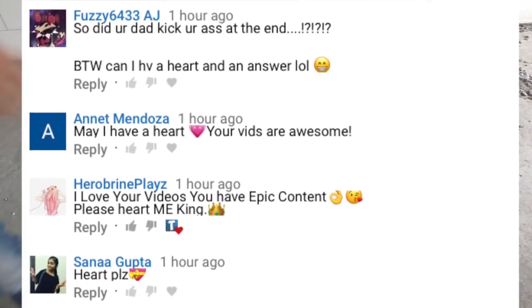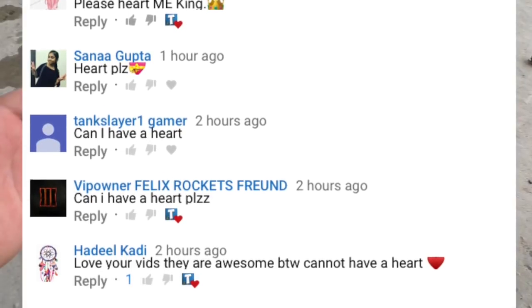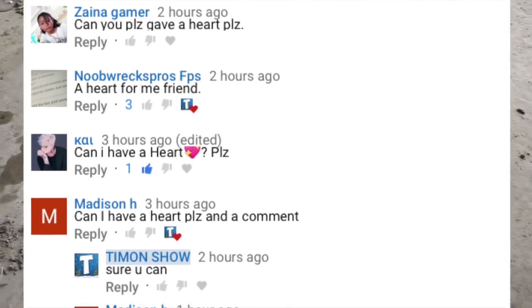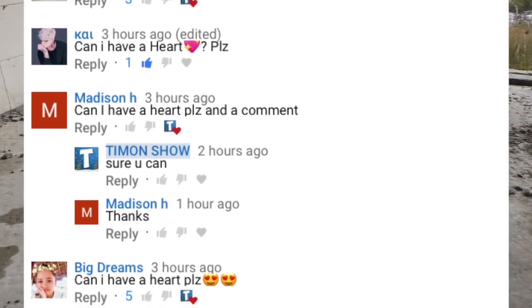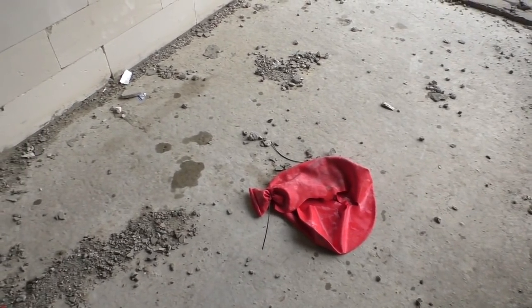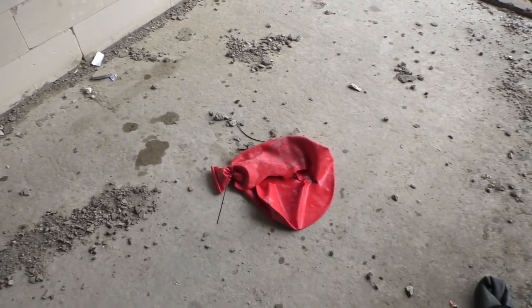And yeah, just look at this. Guys, I really don't have enough time to give one to everyone, but I will exchange it for your likes. You know what to do. Bye!